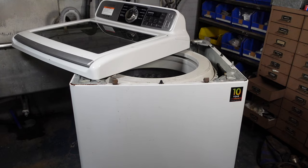The very last step is to put this tab in and click it onto the rod. Once you have all the rods in, it's time to put the top back on.